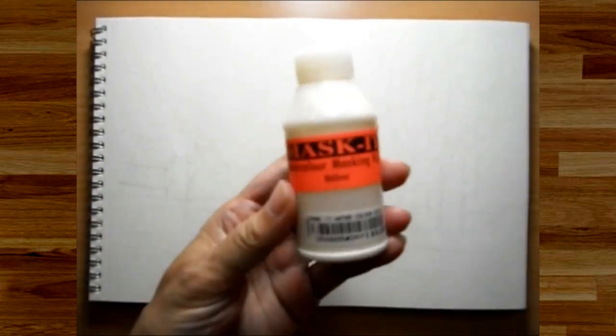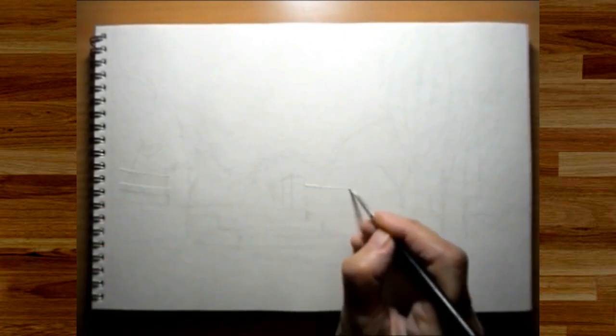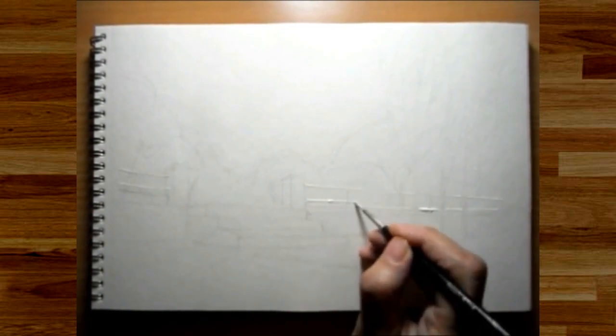The paper I'm using here is a standard simple cartridge paper out of a sketchbook. I've laid down the basic line work of what I want to sketch, and now I'm using a masking fluid to mask out certain elements. I'm masking out the framework of the fence, because I need to leave it white.